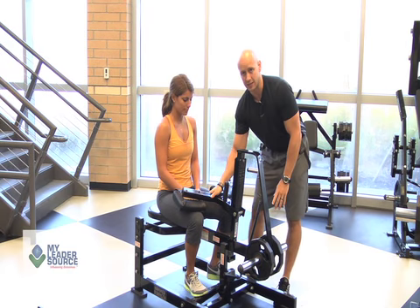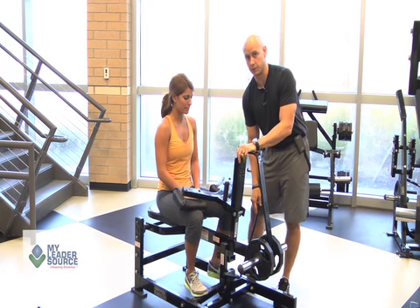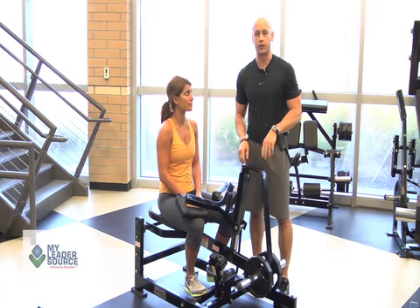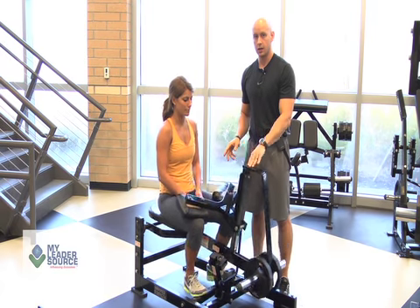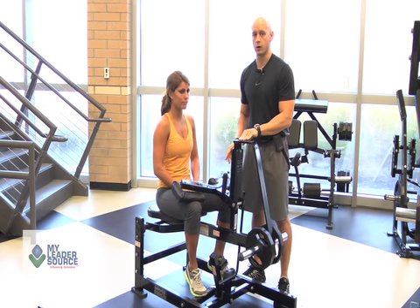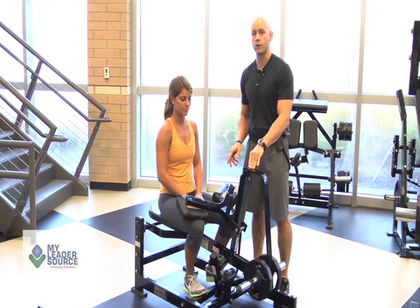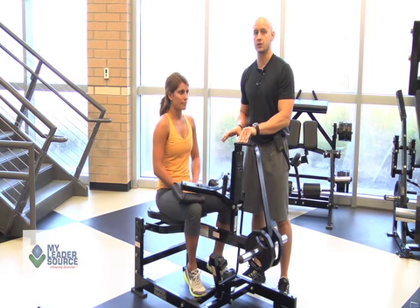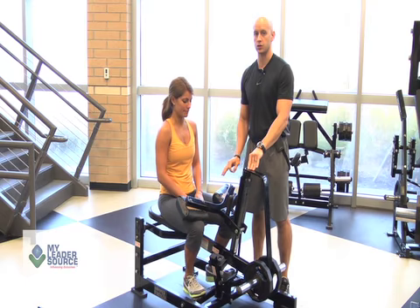Now that we have that snug down onto her legs, she can move through this particular movement. The other common fault that you're going to see is going too fast — she's going to bounce this too quick. All we're using then is momentum from the bottom to the top part. We don't want to use that. We want to use proper form and the proper muscle on this particular movement, and we want to make sure that we have a nice cadence of control from the peak contraction all the way to the stretch down.